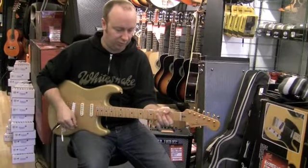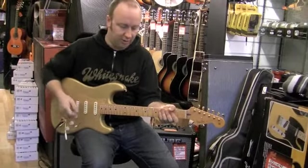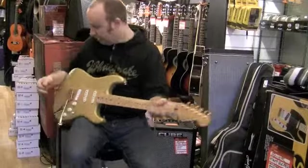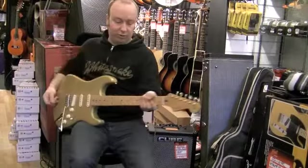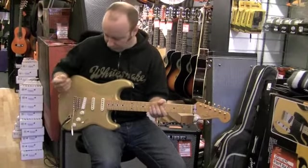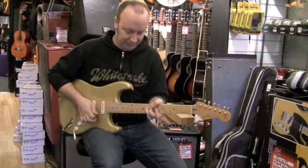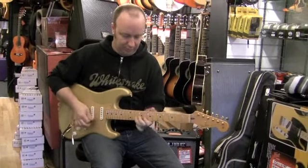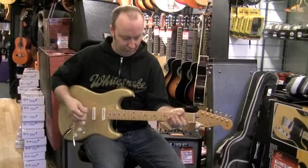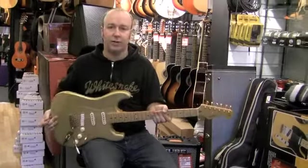Sounds amazing. The addition of that humbucker on the back just gives it a little bit more room, a bit of drive as well. It's really alive — you can hear that kicking at the back. But yeah, absolutely great guitar, really nice Strat.